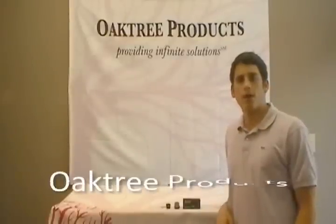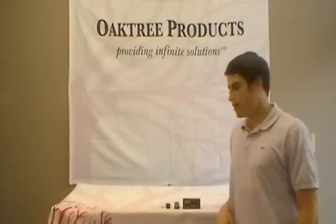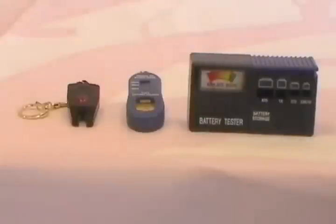Hey everybody, this is David Kemp with Ochi Products and today we're going to talk about hearing aid battery testers. We have with us the A test, the digital tester, and the keychain tester.